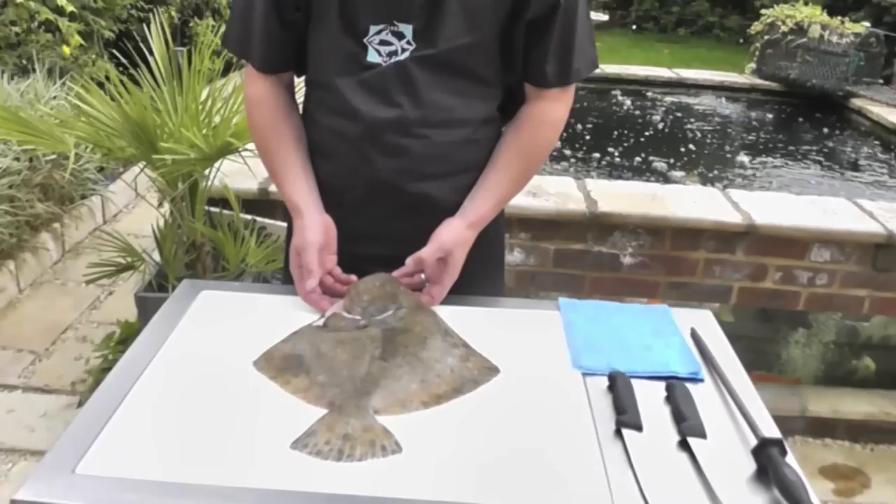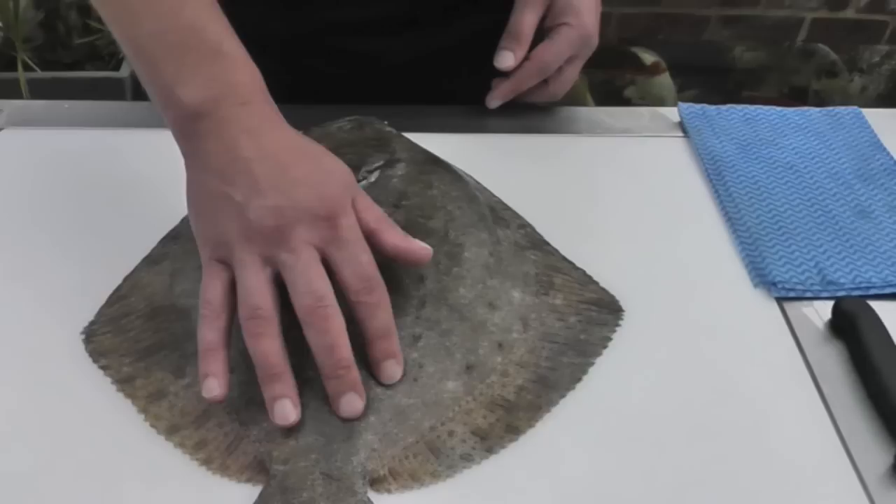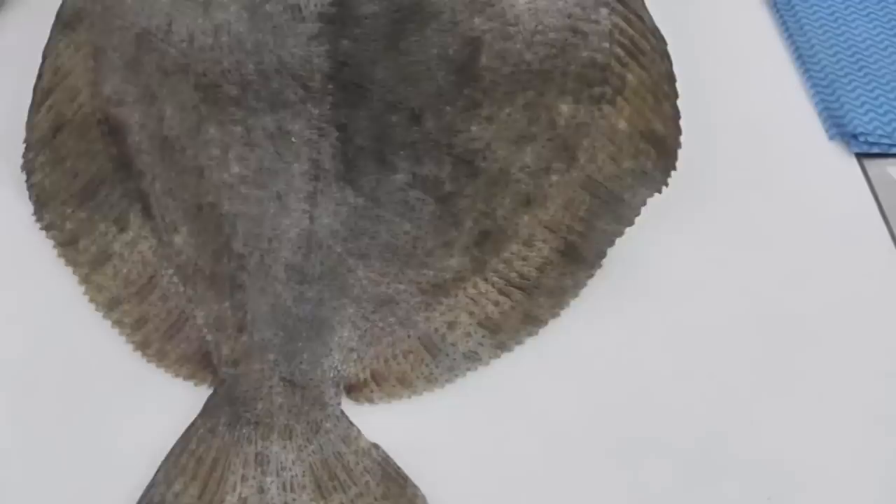Hi, I'm Duncan from Passionate About Fish and in this video we're going to show you how to fillet a wild Cornish Turbot. You can tell the characteristics of a Turbot from any other flat fish due to its diamond shape, and the black skin has nodules on top of the surface — there's an example just there.